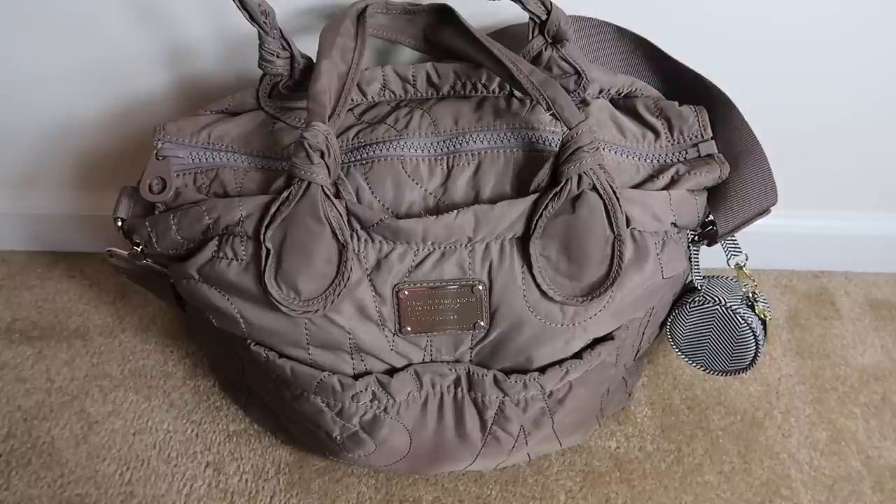I like to switch out bags and see what works. A lot of the time I like backpack style, sometimes I like more tote style — it just depends on where we're going and what we're doing. I went ahead and grabbed this one out, packed it up, and I've been using it for about two weeks now and I absolutely love it. I posted a picture of it on my Instagram and you guys wanted to see what was inside, so that's what I'm going to do today.